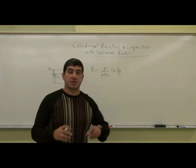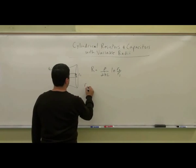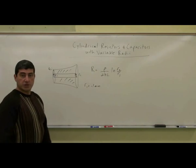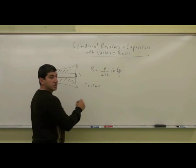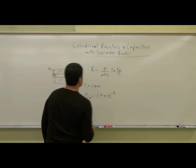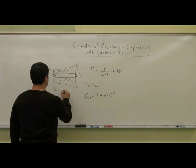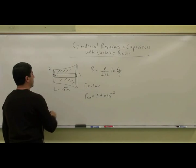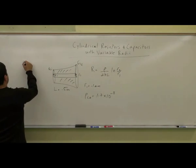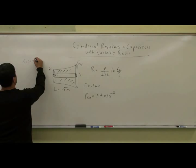So how can we apply this if the radius is changing? Let's say the inner radius stays the same, R1. Let's make R1 equal to 0.1 millimeters. Let's say the material between the two wires is filled with copper, so rho of copper is 1.7 times 10 to the negative 8. And let's say the length of the wire is equal to 0.5 meters. And let's say the outer radius here, R2 final — so let's say R2 initial is equal to 0.3 millimeters.